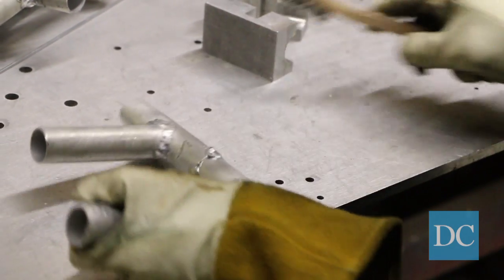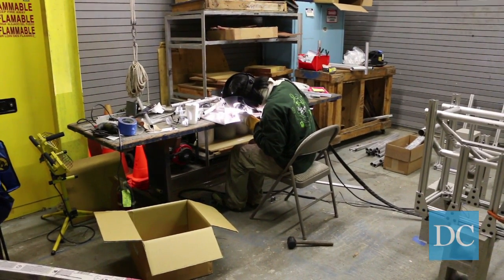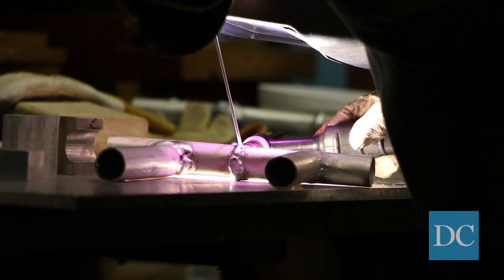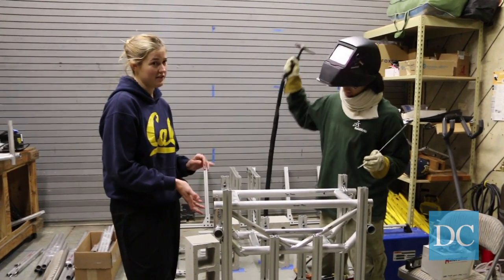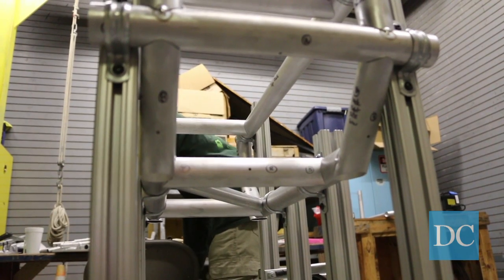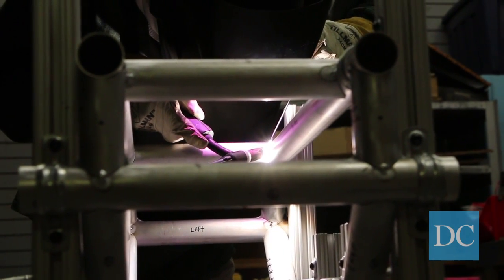It has to be really precise — we're looking for an eighth of an inch tolerance on the entire chassis. This is the front box, which means any error we have is going to propagate all the way to the back and get multiplied.